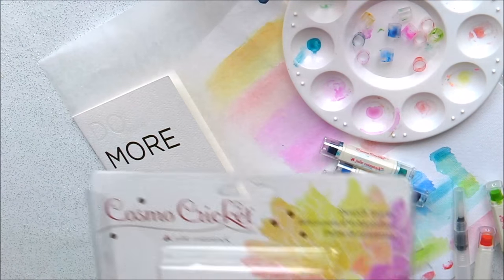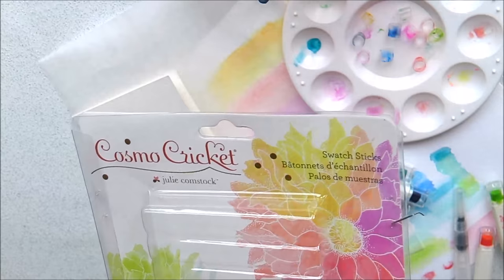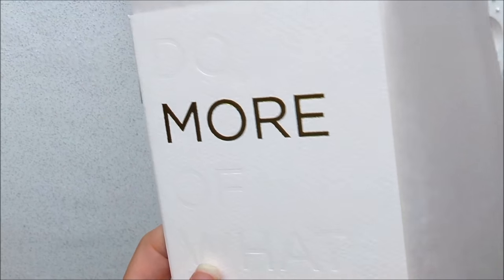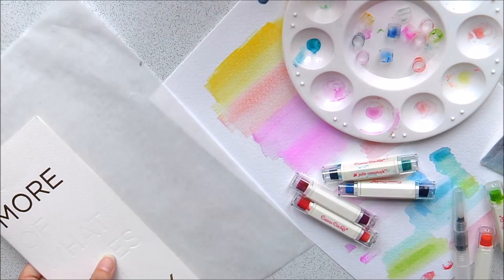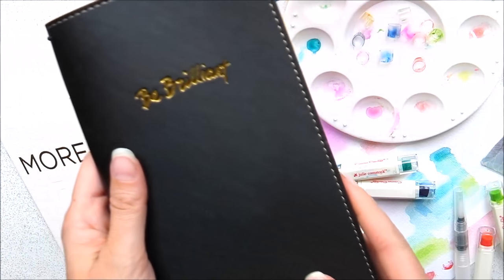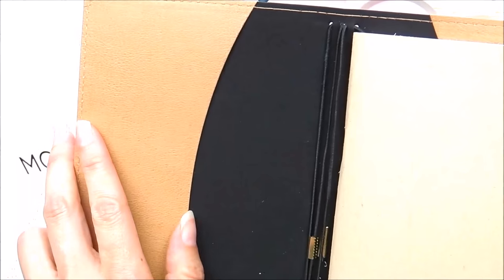We found them in Hobbycraft, and I found these Traveller's Notebook inserts, but they didn't have the Traveller's Notebooks, so I went online and found one in Germany, ordered it online, it came yesterday, and this is it. It has pockets here and one here.